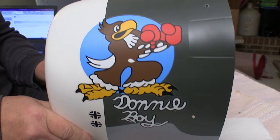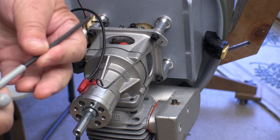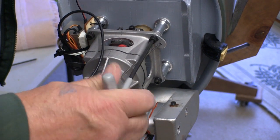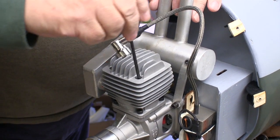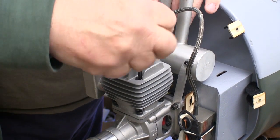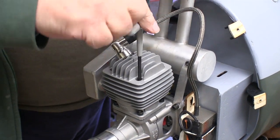Here I'm getting the plane ready to run the motor for the first time, so this is a good time to check the nuts and bolts again. You don't often find bolts like this loose from the factory, but it does happen. It takes just a few seconds to check these bolts, and I think that's time well spent.